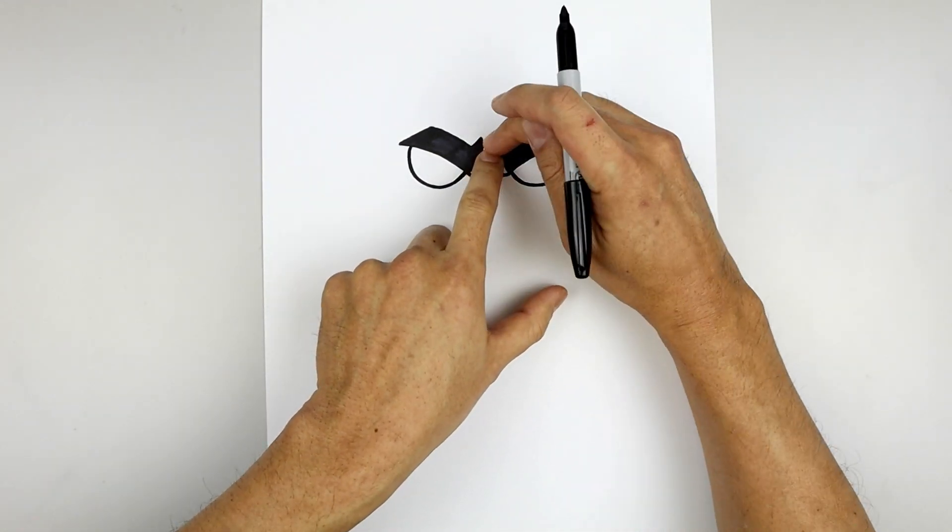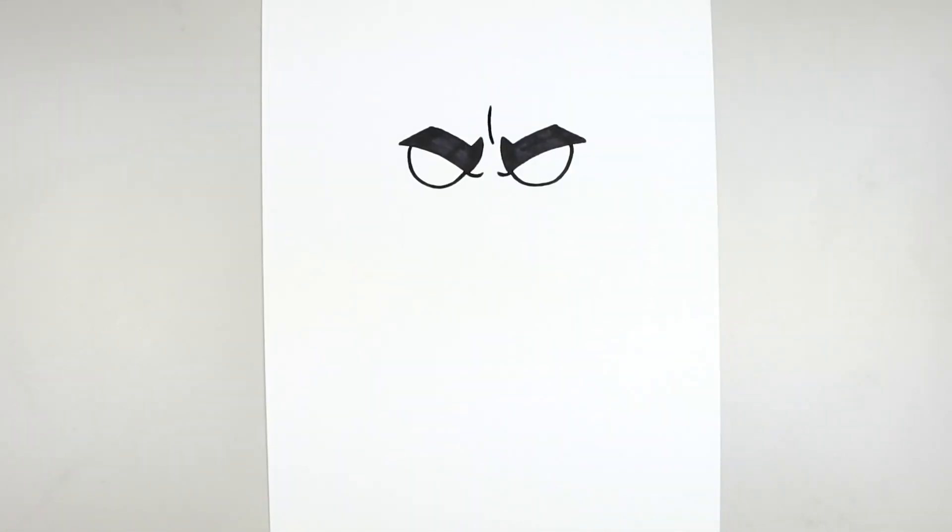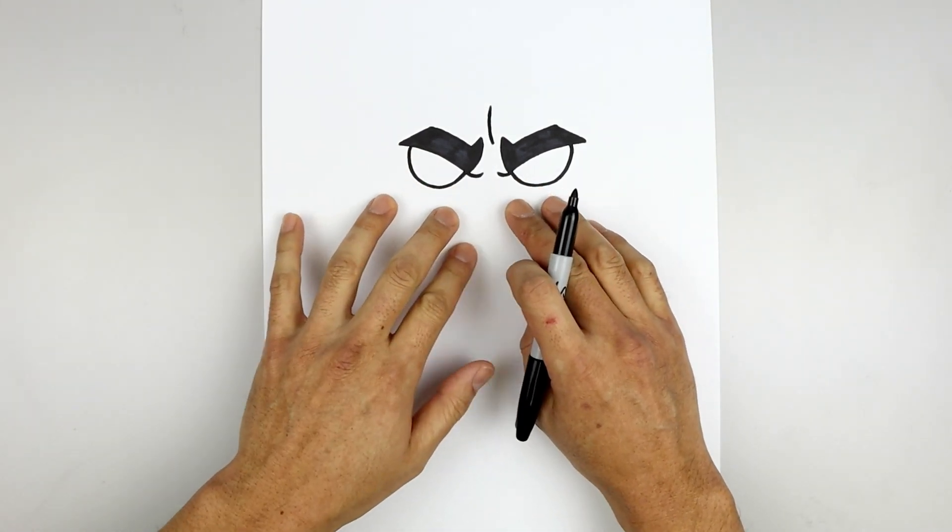Let's go back up to the top and add that crease in between the eyebrows. Starting in the middle, we're just going to bend this out towards the left and straight up. Now with the eyes in place, we're going to draw the maple syrup dripping across the face.